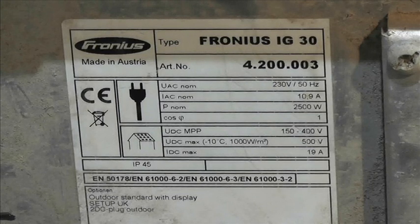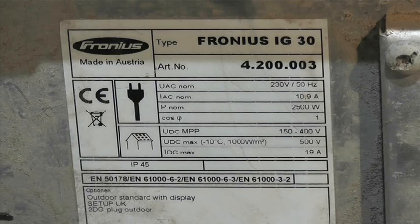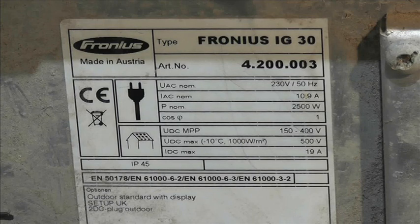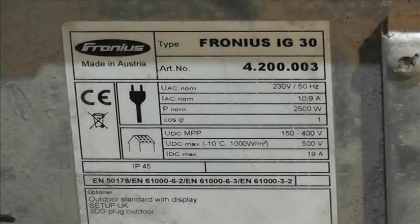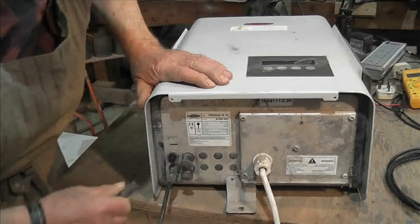There's the label — as you can see, 2500 watts, 2.5 kilowatt, MPP 150 to 400 volts. Interesting — I wonder what voltage it starts at; might be lower than that. But 150 volts, so six panels. Anyway, made in Austria. Let's just have a brief look before we take the screws out.